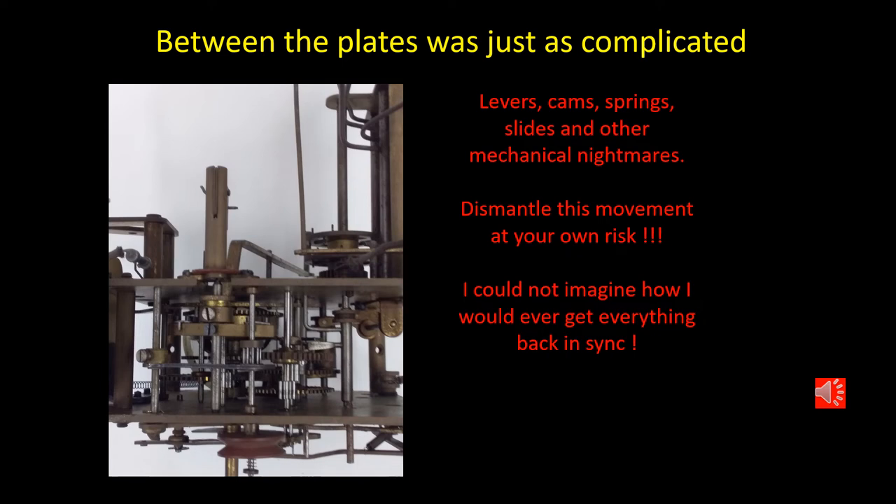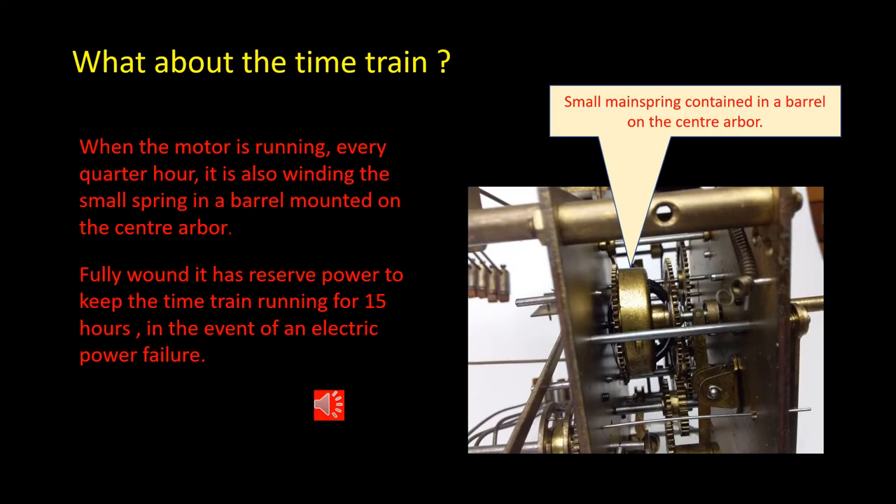When you look down between the plates, there is a complicated network of levers, cams, springs, slides, and other mechanical pieces that somehow make this clock do everything it's supposed to do at the right time. I could never imagine how I would ever get this back together again if I dismantled it. The small barrel mounted on the center shaft of the clock has a small spring contained within it, and that is kept in a fully wound condition by the motor as it runs every quarter of an hour. If there's an electric power failure, that little mainspring can keep the time train operating for 15 hours.